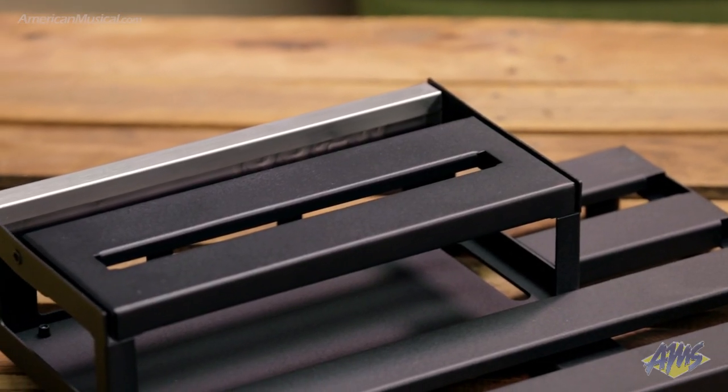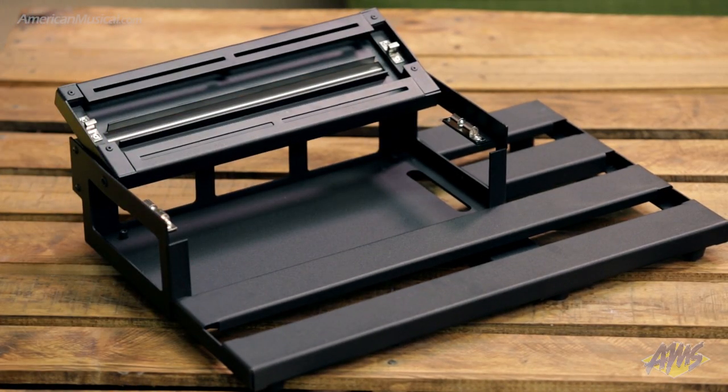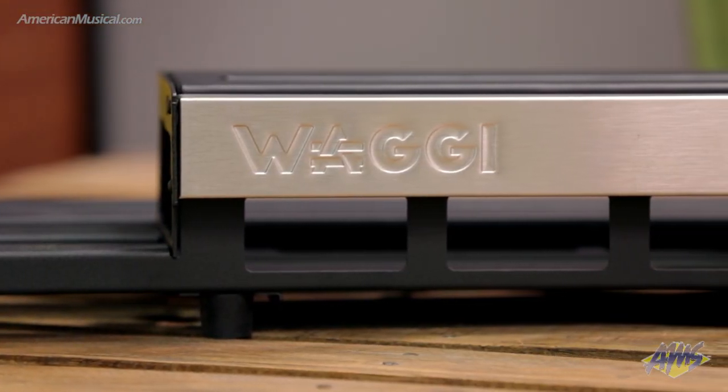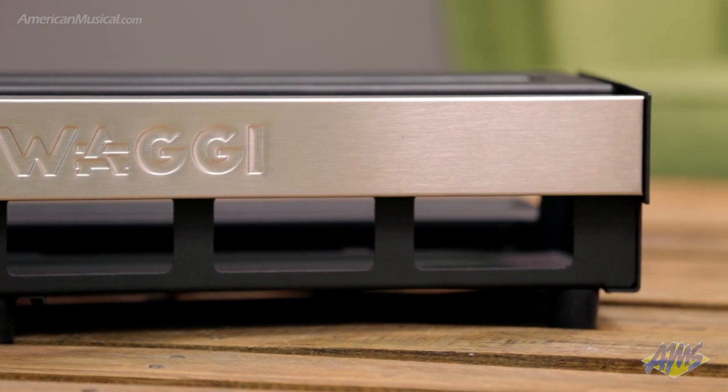The hinged upper deck is the perfect place for less used pedals and provides extra storage underneath for power supplies, patch boxes and cables. Multiple side, rear and bottom cutouts make it easy to keep your cables tidy and hidden in the under rail channels.